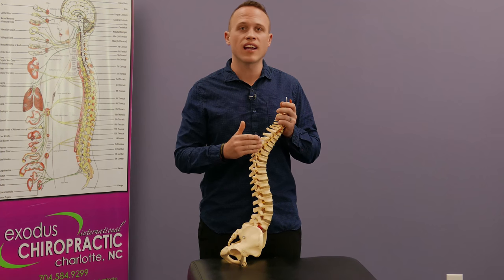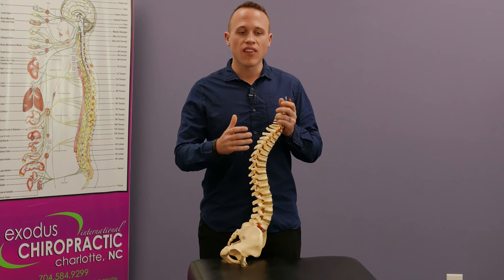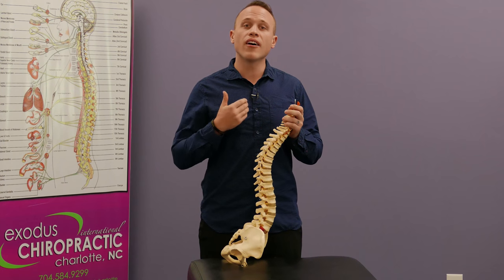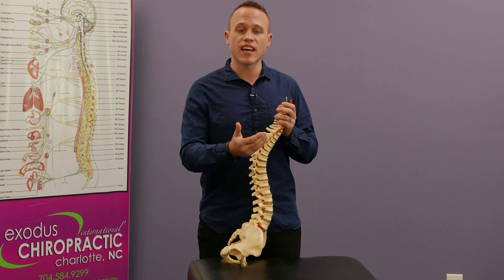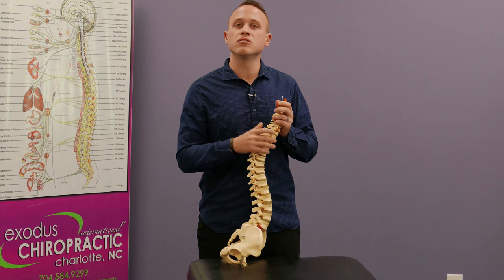We do tests throughout the spine to find out where that specific area is so that we can make that correction. Then we'll pump your feet, which resets the nervous system and allows for that adjustment to process and change. If it holds, great — we'll move on to the next area. If not, we may have to do something else to help that correction hold.